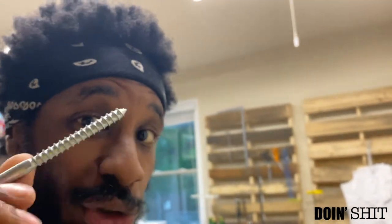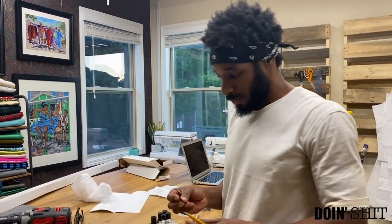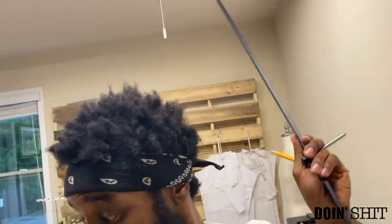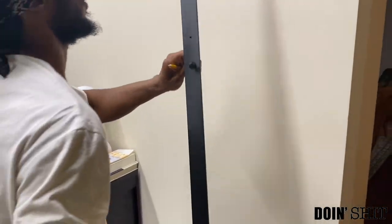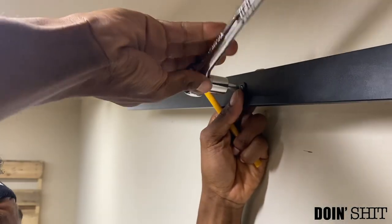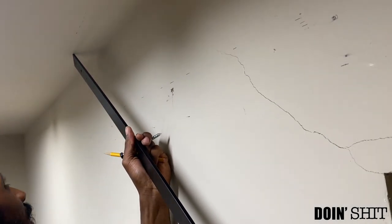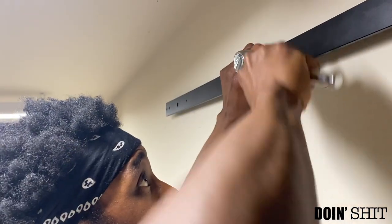All right, we did that hole so this fat screw can go in. I'm going to grab my washer, put it on, and now put this up right here on the wall. This is going to be a little challenging to do because I'm by myself. I don't have an electric machine to screw it in, so I'll use this by hand and work it into the wall.